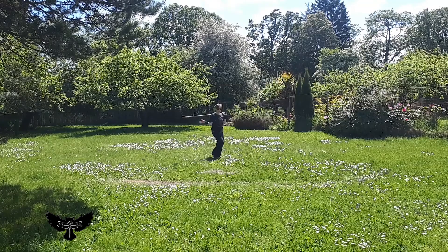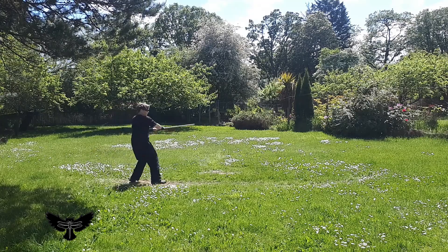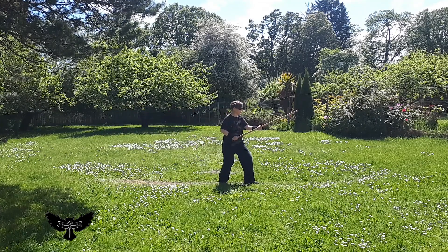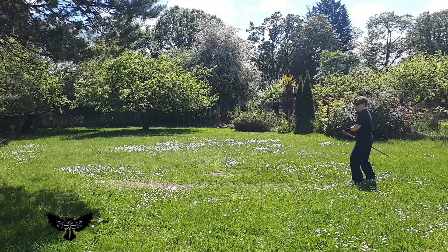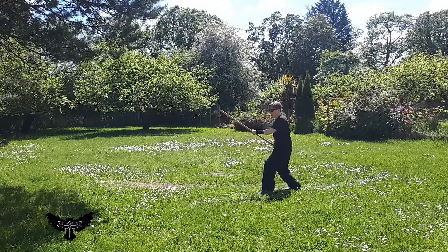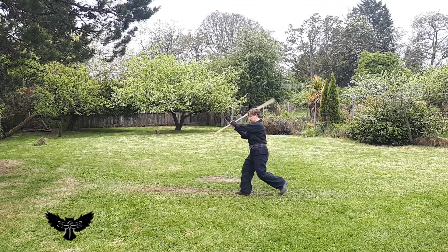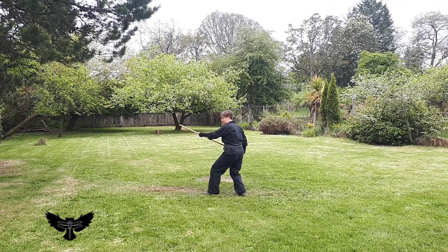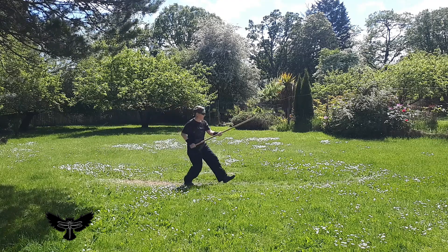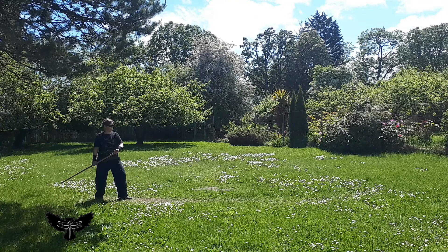The striking path in this sequence is not linear, even when our movement appears to be.